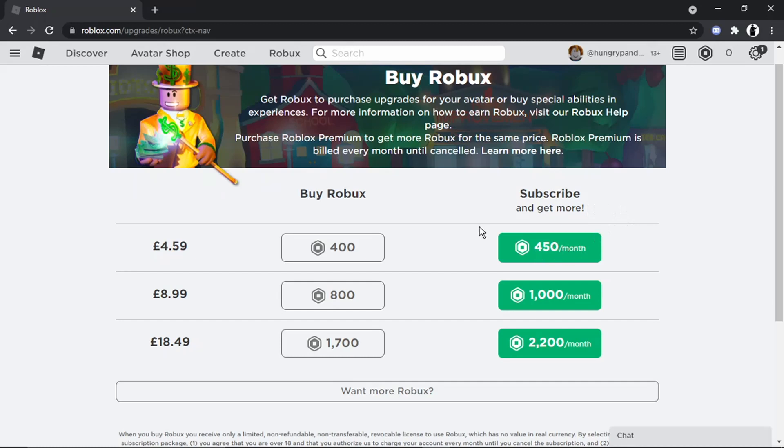Or what you could do is subscribe, which gives you a little bit more. If you subscribe, that would be a recurring monthly payment — for example, for £4.59 every single month you would get 450 Robux. It is a subscription service, so just be aware it would be paid monthly, but you do get an extra 50 Robux a month compared to the one-off. The same applies to the higher tiers — you get a bit more if you subscribe.